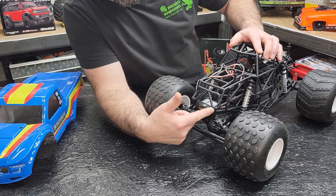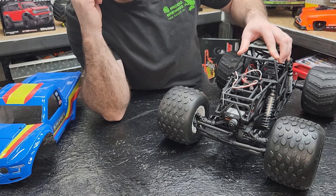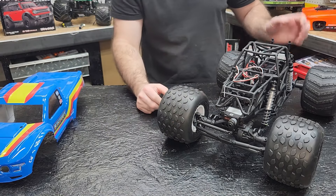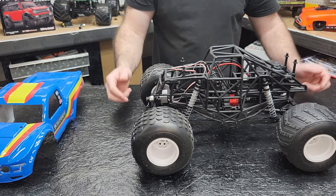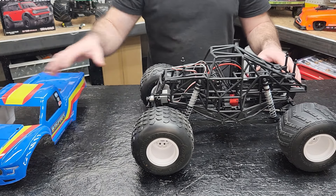The only other thing is, as you can see here, I flipped the wiring around from coming out like this to go up and over, just to give a little more clearance for when it lands — I didn't want it banging off the servo horn all the time. Other than that, the truck's pretty stock. The most expensive part is probably the wheels, tires, and body.